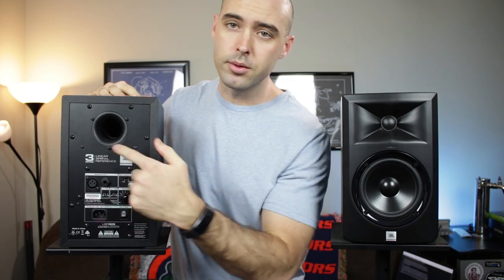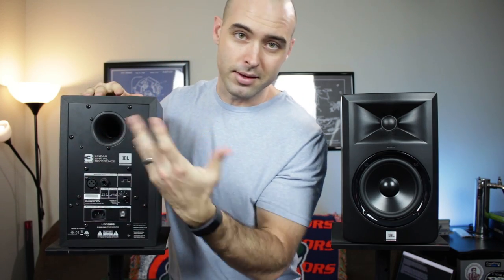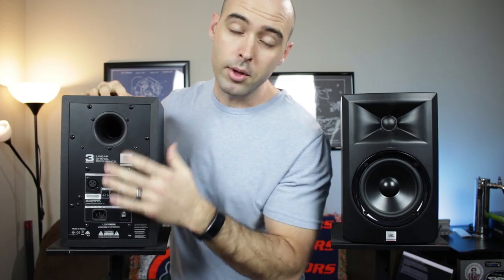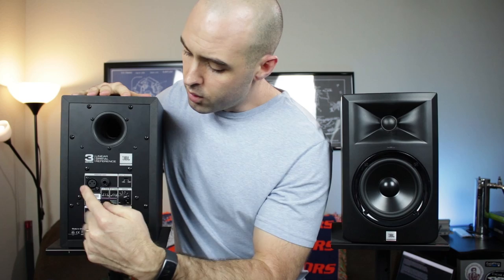Starting on the back of the speaker, we can see the port. Apparently this is some sort of patented technology port. Because it is rear-ported, just keep in mind that these probably won't do so well up against a wall. For inputs, these speakers can accept either a 1/4-inch TRS connector or a balanced 3-pin XLR.